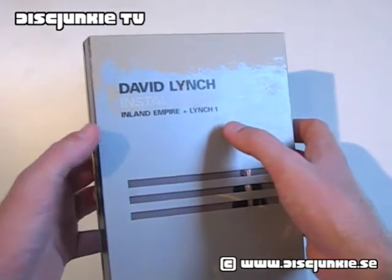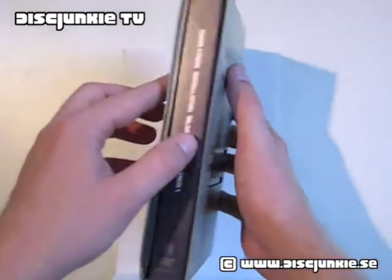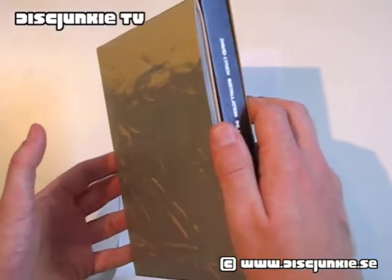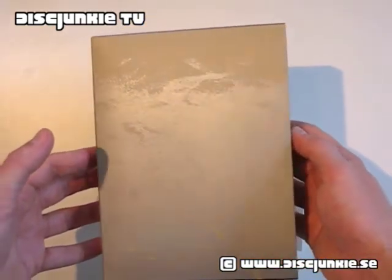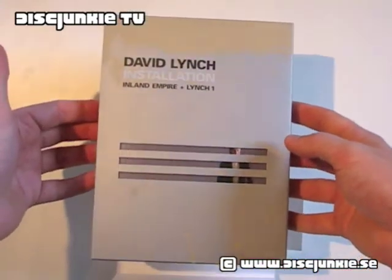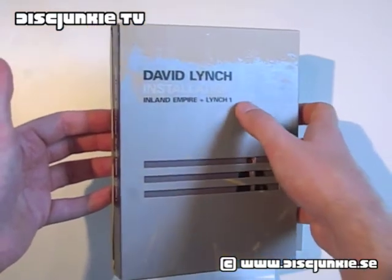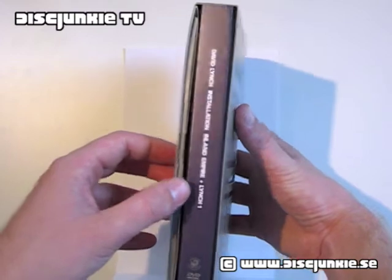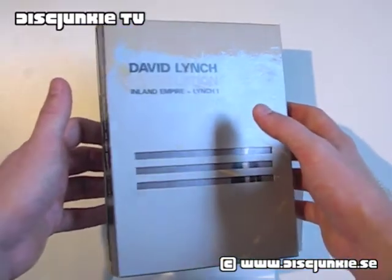Lynch 1 is a separate feature-length documentary by a couple of guys who go under the director alias Black and White. Lynch 1 recently came out on DVD in the States, but this was the very first edition that I actually had this documentary on DVD, so I was pretty happy to get it, because it wasn't really out yet.